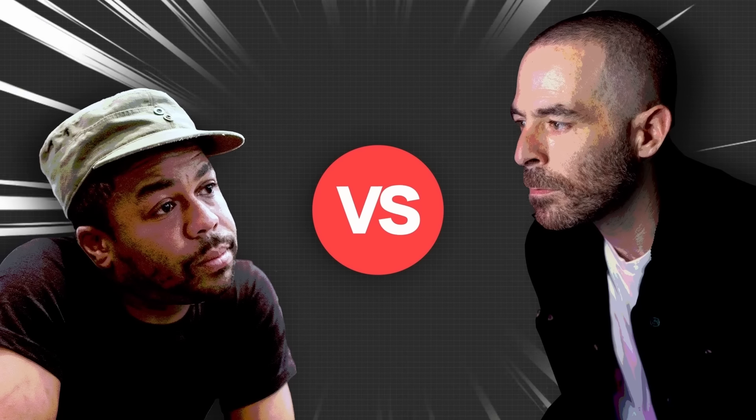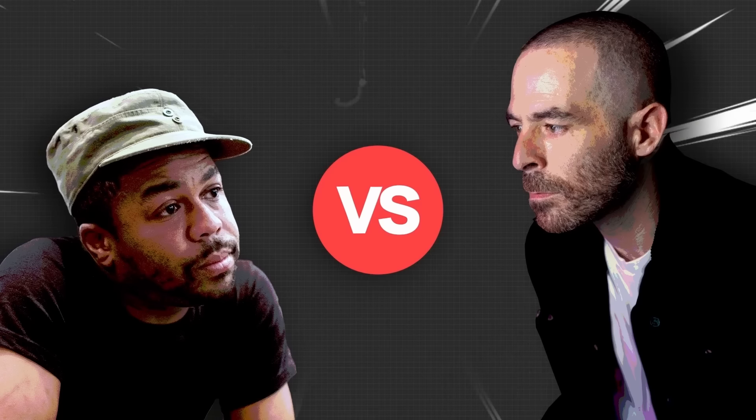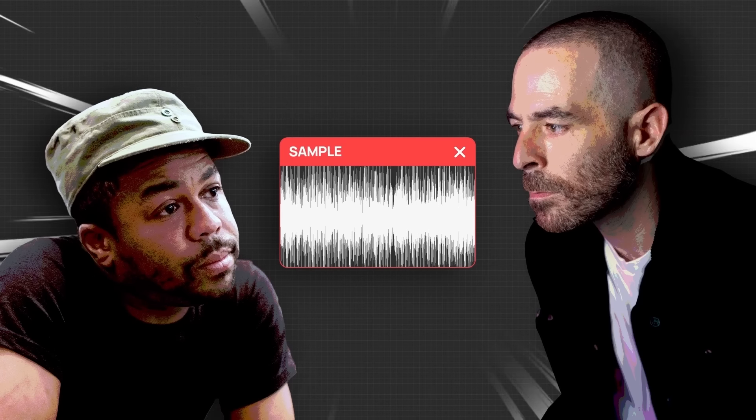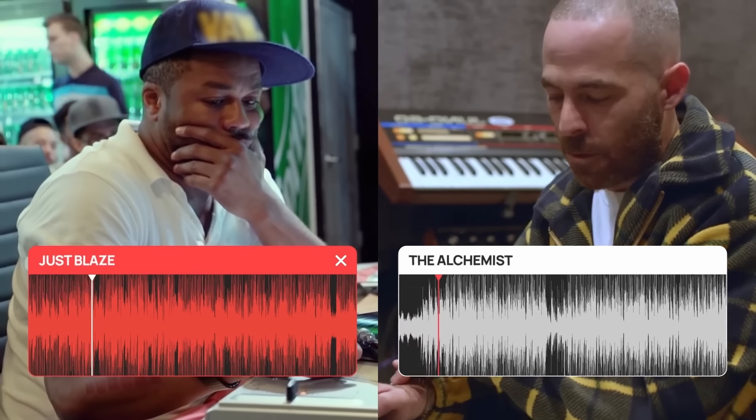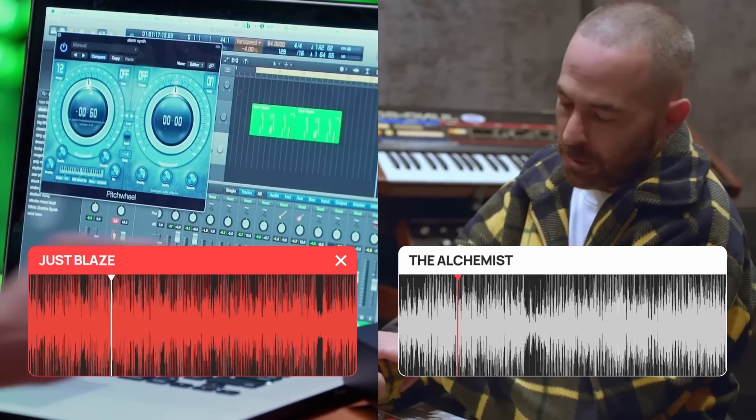Just Blaze vs The Alchemist, two legendary producers. But what happened when both flipped the exact same sample? Today we're putting their beats side by side to see who came out on top. You're about to see a side of their genius that's never been shown before. So let's settle this once and for all and find out who sampled it better.